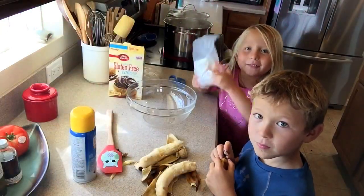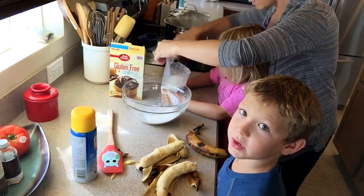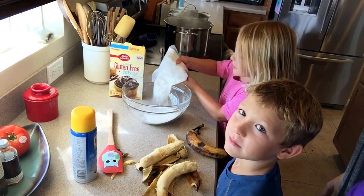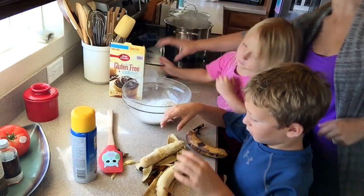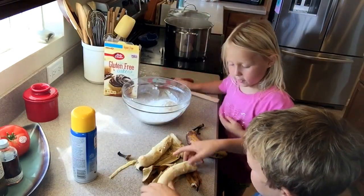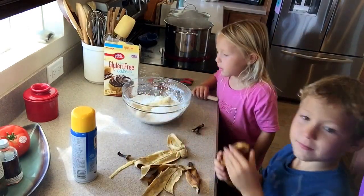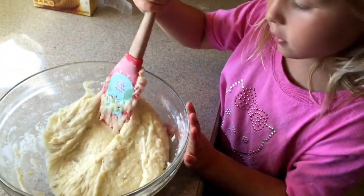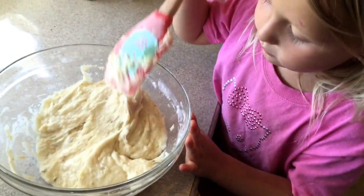Hi everyone! The first thing we'll do is open the cake mix and pour it into a bowl. Next, we're going to take the ripe bananas and place them in there and mix it all together.